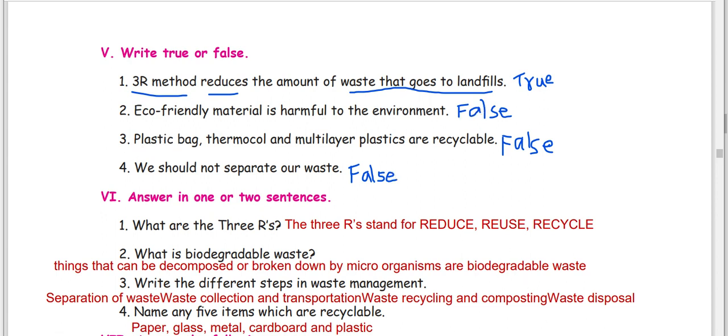Plastic bags, thermocol, and multi-layer plastics are recyclable — so this is recyclable? No, this is not recyclable. We should not separate our waste — this is false.